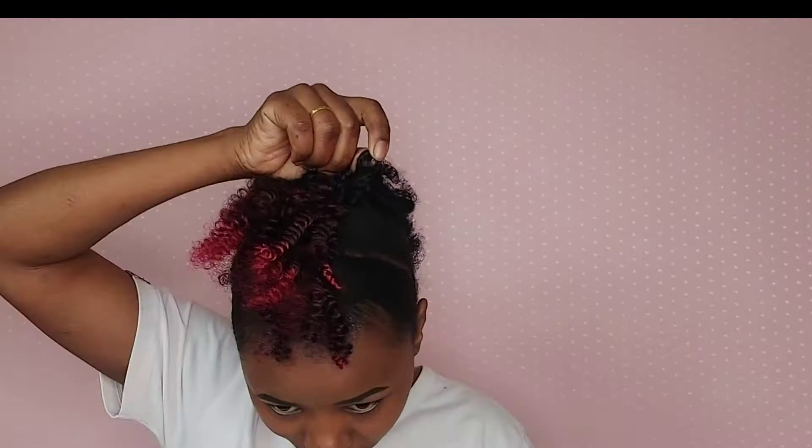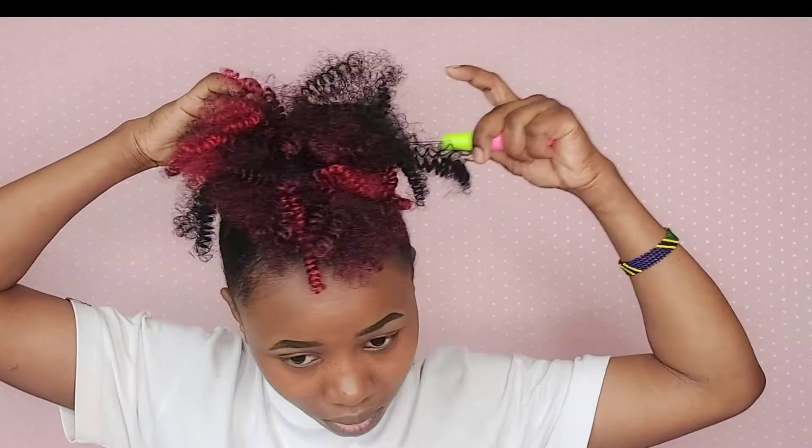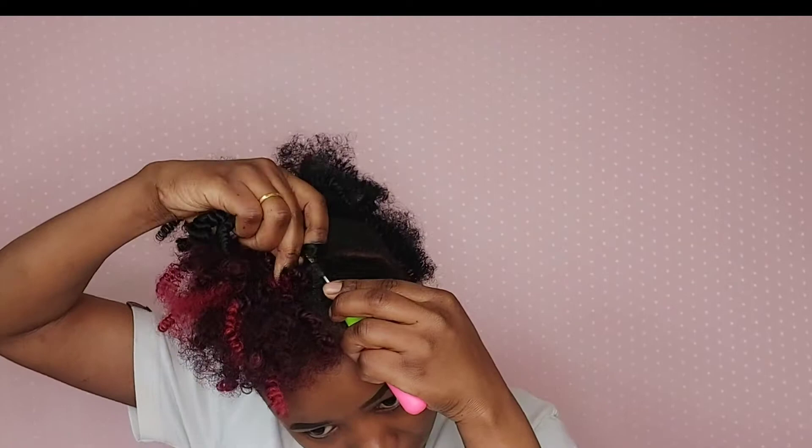I continue to crochet and separate the curly hair till I feel satisfied and comfortable with my style. I even add several pieces of black hair in front just to give myself a different look.